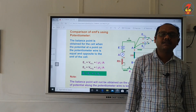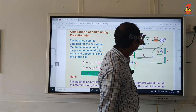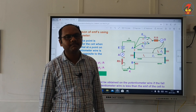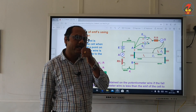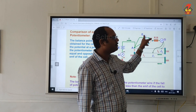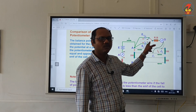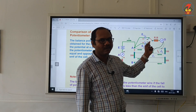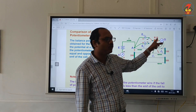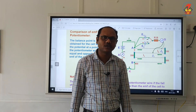We are changing the secondary portion of the circuit. What we do here is take a 2-way key and connect a cell of EMF E1 and a cell of EMF E2 to the two ends of the 2-way key. From the middle point of the 2-way key, connect to a resistance box, then to a galvanometer, and then to a jockey key.